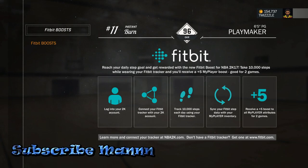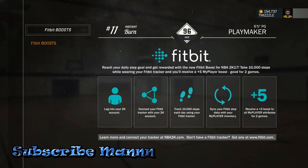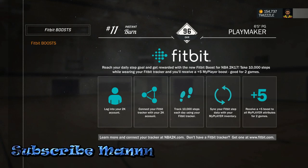Today, for Christmas I got a little Fitbit. I was trying to figure out how to set up the Fitbit to go with 2K — I mean, I didn't get it for 2K, but I ended up getting one, so might as well use it for 2K too.